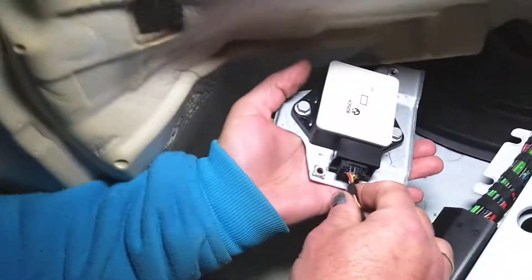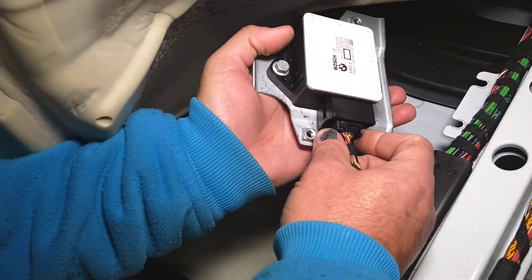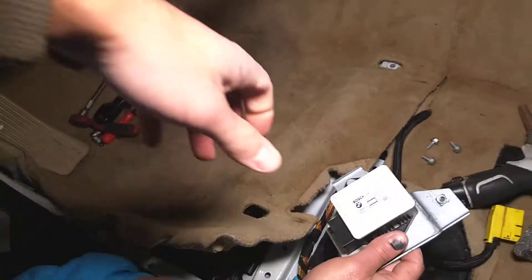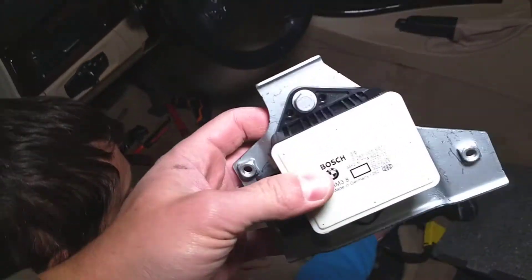Like that. There is one place that you have to disconnect it from — press down and pull the wiring harness out. And these will be your traction control yaw rate sensor.